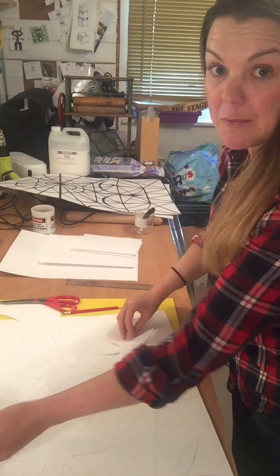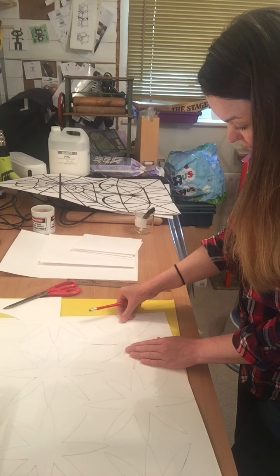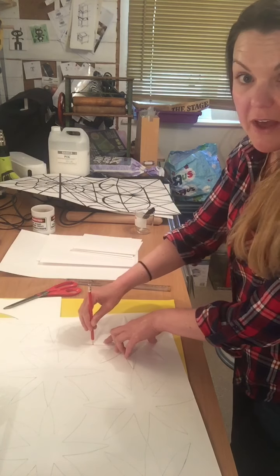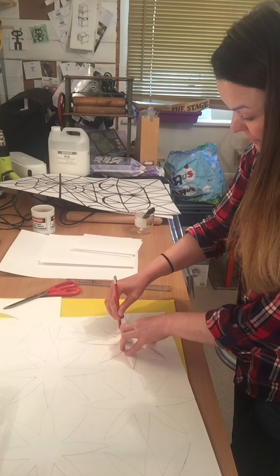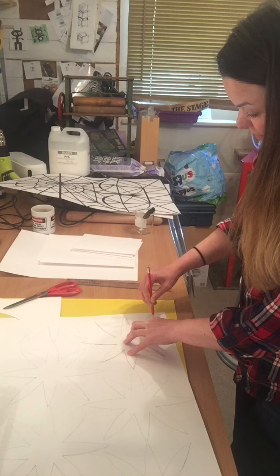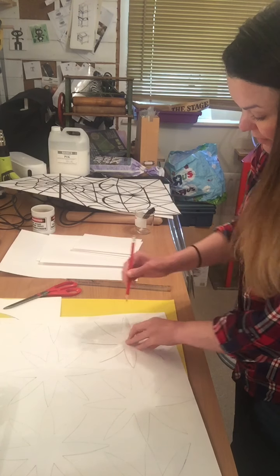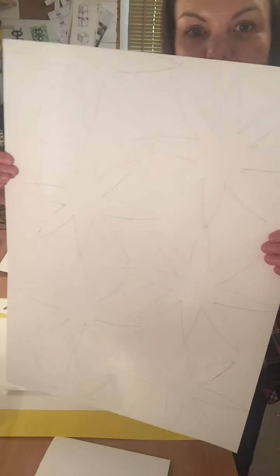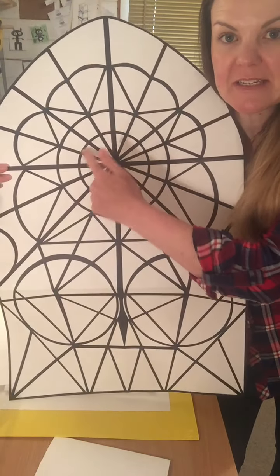It's just a case of putting your template down and drawing round it — you don't necessarily have to do this, it's just if you want to make a bigger, more ambitious piece. I'm just going to draw around that. There we go — just a repeat design. How I managed to get the patterns on this one is I just drew around a circular template; in this case, it was a plate to get my design, and obviously dividing it with a ruler.